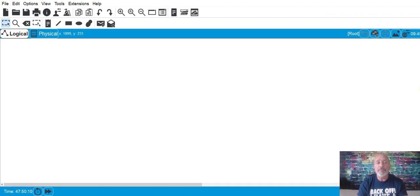This is a blank Packet Tracer, and we're going to build the network from scratch so you can do the same thing at home. First, I'm going to go ahead and take out two PCs.